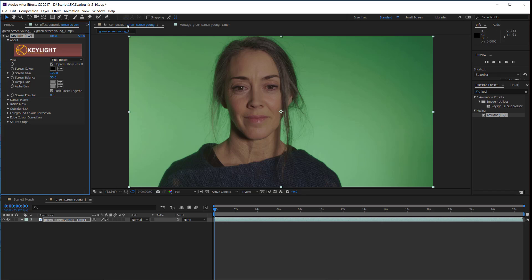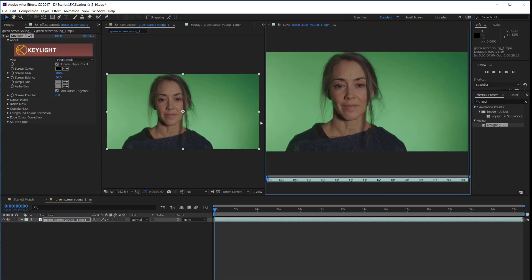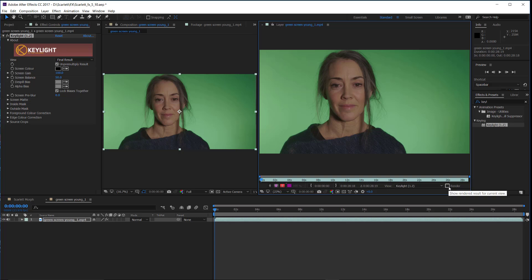Here's a cool trick I learned. We have the comp up, but I'm going to double-click and also open the layer, dragging it over so they're side by side. You need to make sure that the render is off on the layer — that's very, very important. The render stays on on the composition by default. The reason we're doing this is so that using the screen color eyedropper you can see the real-time effect of your color selection rather than just guessing.